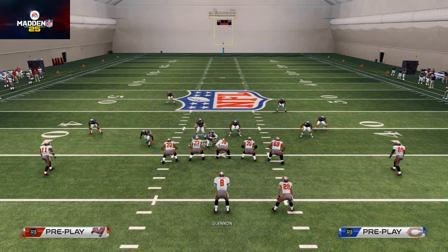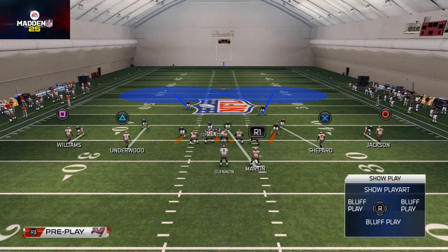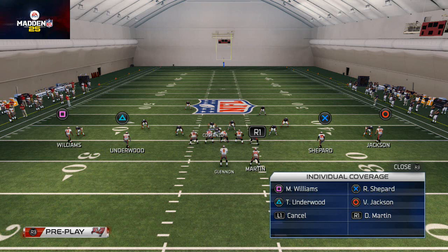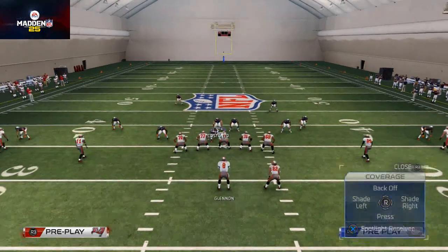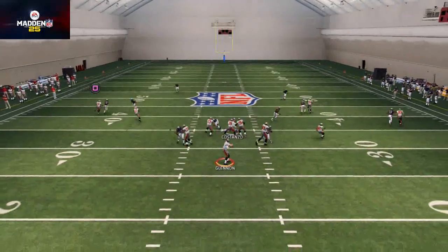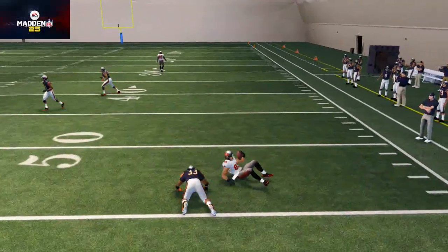So how do you do it? Say they're sending Jackson on an out route every single time. Well, I want to hit Triangle, then X for individual coverage, then Circle for Jackson, and I want to flick right on the right analog stick to shade outside. You'll see here it should do a nice job at stopping the out route.